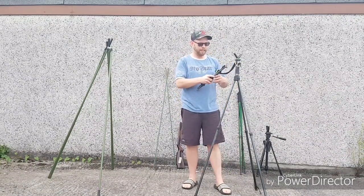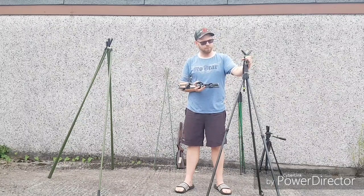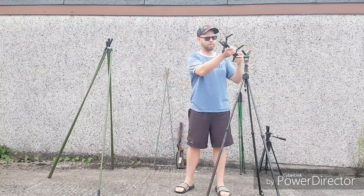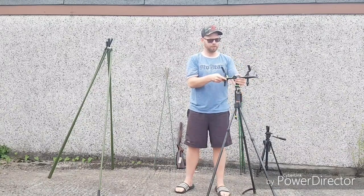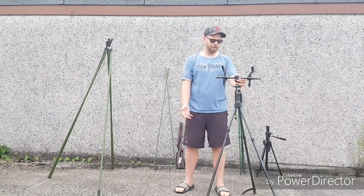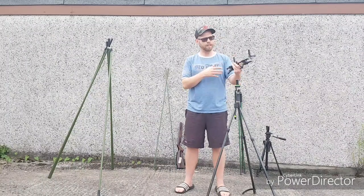I just want to showcase this quickly - it's a little attachment you can buy in addition to these sticks, and I want to advise people not to bother. The sticks themselves were about £80 and this attachment was £40. Like the mono stick, you unscrew the V-yoke and put this on in its place, giving you two points of contact to support your rifle. But unless you're using a really lightweight rifle, I wouldn't bother, because you're still only attached to this thin little thread. They wobble and move around and I'm struggling to find a use for them - the first time I used them I just reverted back to using the sticks bog standard.